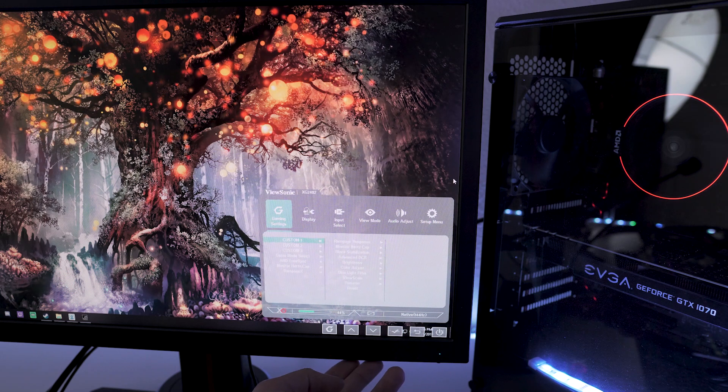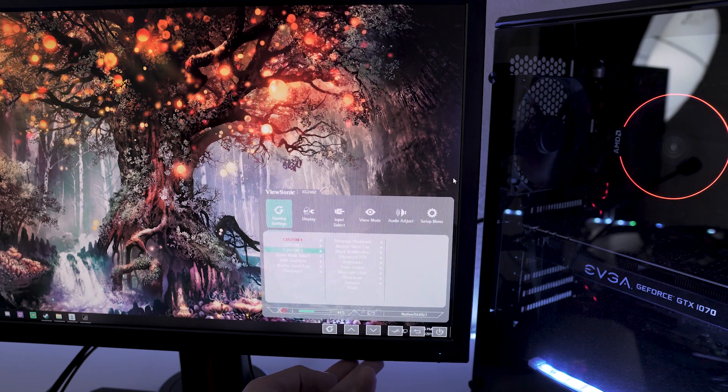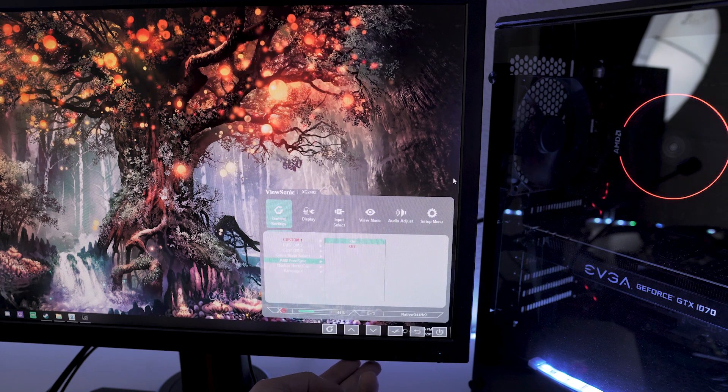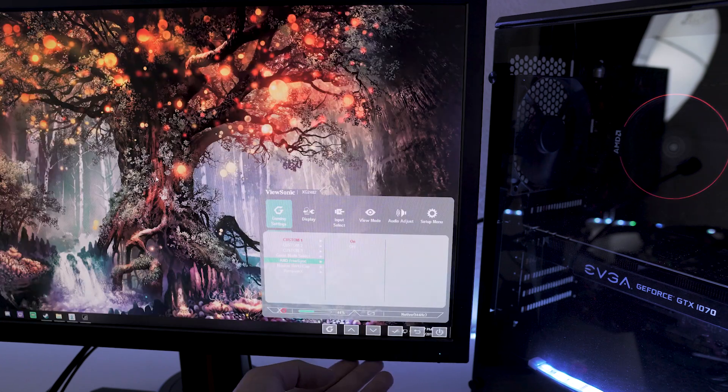Once you've made sure that you have all those things ready to go, we can get into the actual software part of this. First, you need to go to your on-screen menu on your actual monitor and find your AdaptiveSync or FreeSync function in your monitor settings.